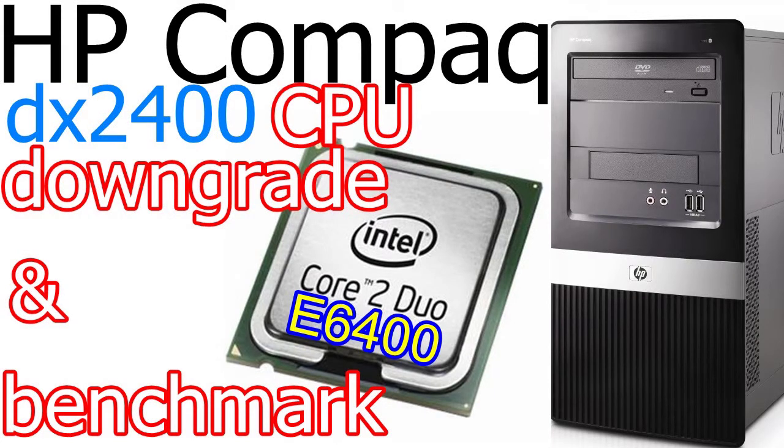Aloha, my name is Andy. In this video I will downgrade from Core 2 Duo E4600 at 2.4 GHz to Core 2 Duo E6400 at 2.13 GHz.